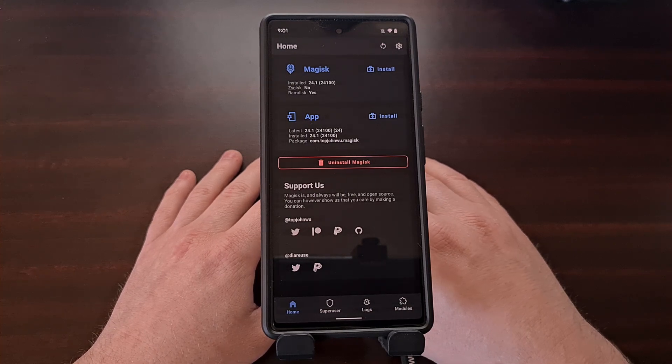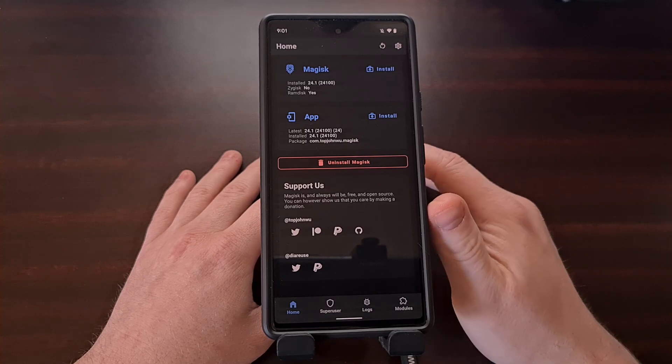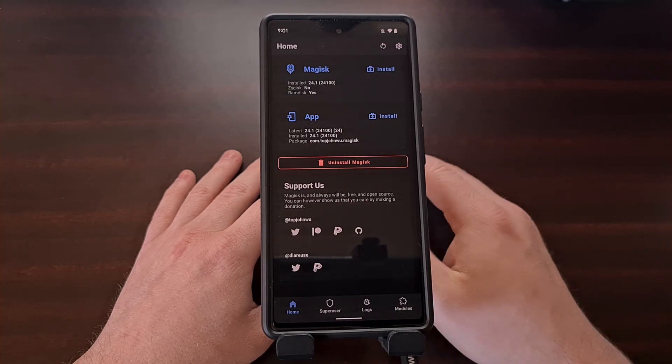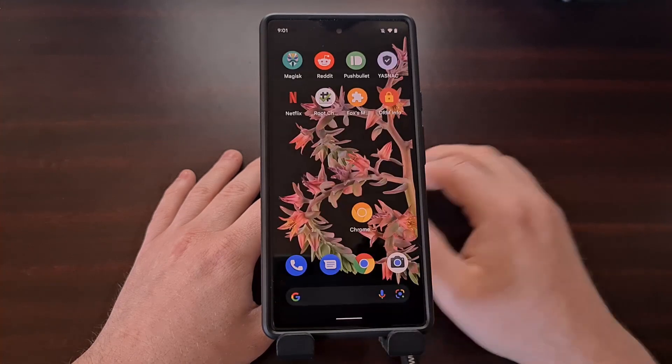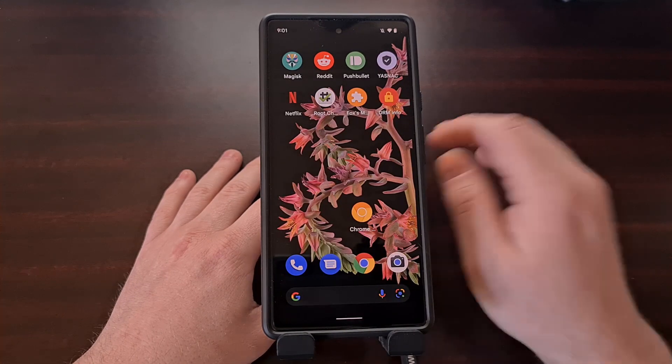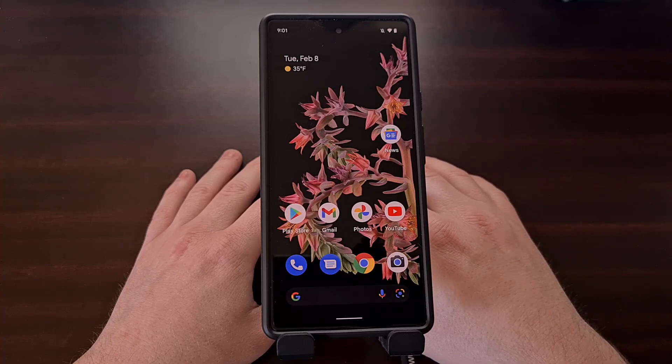Even though I have already rooted the device and installed Magisk, this method will not erase any of your user data, nor will it require you to manually flash the Magisk binaries via fastboot.